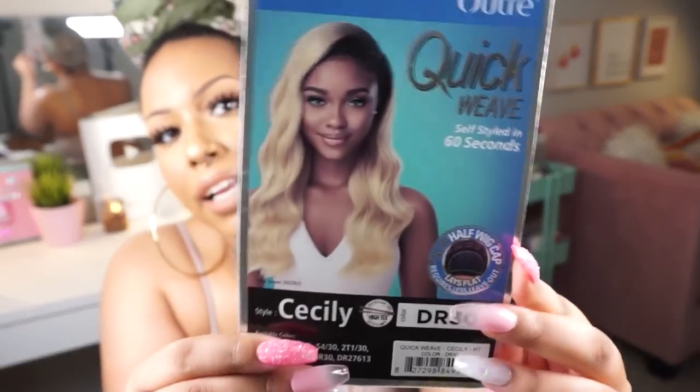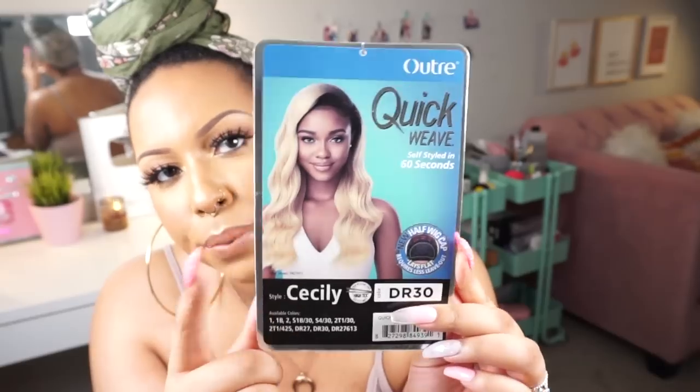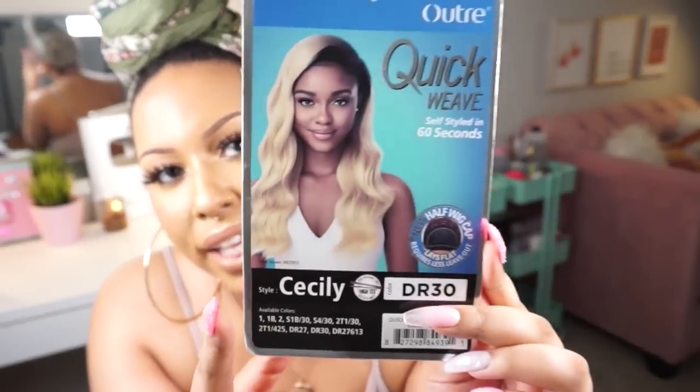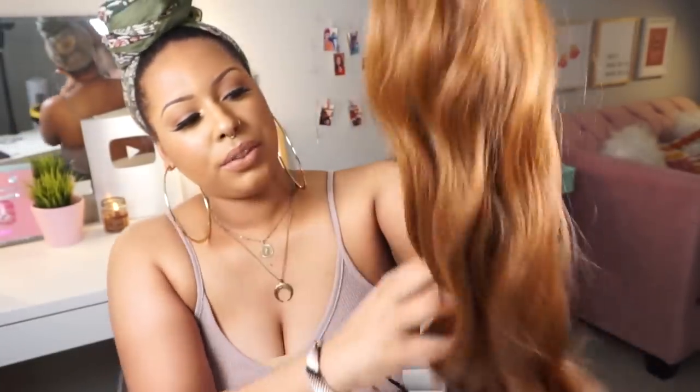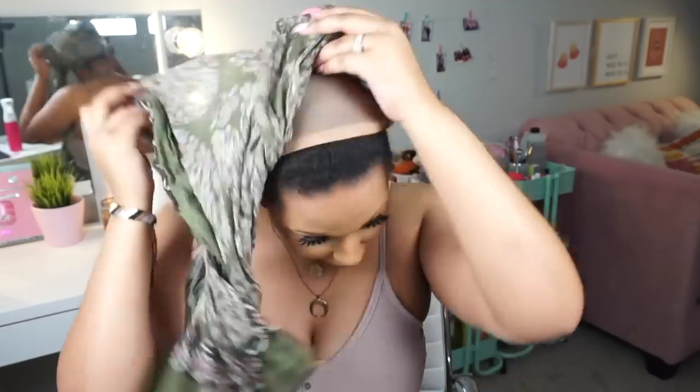First up is a wig from Outre — this is in the style Cicely and I have it in a DR30. This is what she looks like on the stock card. I like that she has a little bit of color with a dark root and nice waves. I haven't tried any of these on at all. So this is what Cicely looks like with the waves and the color — the root is dark.